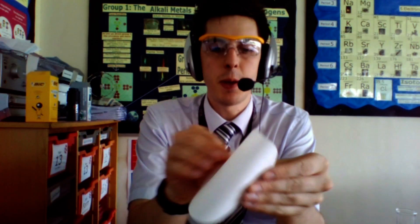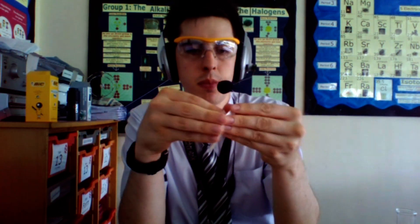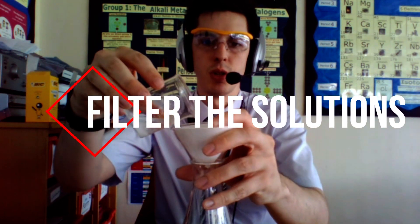The next step is to filter it through. Get your filter paper, fold it in half once and fold it in half again. Open it out and pop it into your filter funnel. That goes into your conical flask and then you tip your solution in.